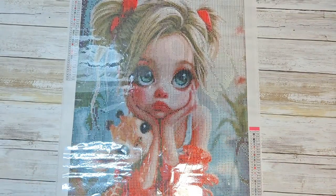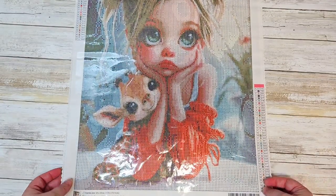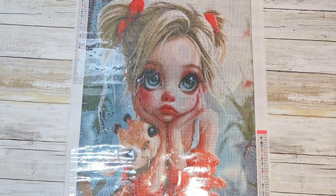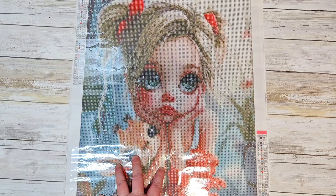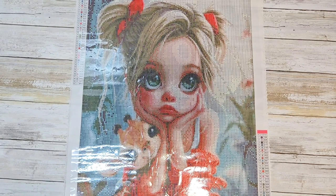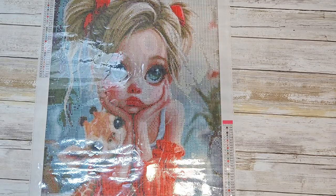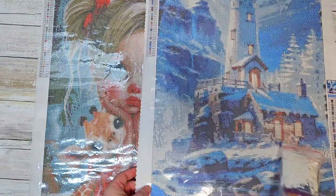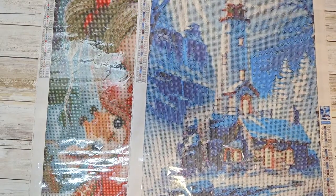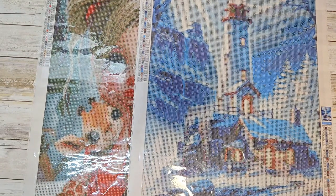And again, this kit was $10, which was just the shipping. I will have Diamond Paint Hobby's website linked below, and also if I can still find these two canvases I will link them as well. So we have the little girl with her draft for $10, which is a full round, and then we have the lighthouse, which is a full square, also $10. They were both 40 by 55 velvet-backed canvases.